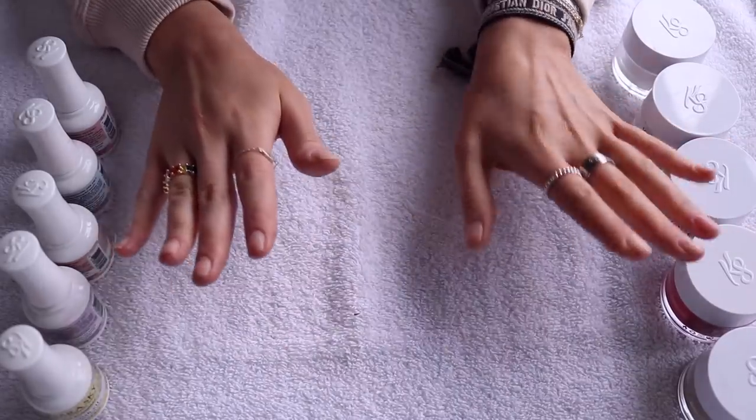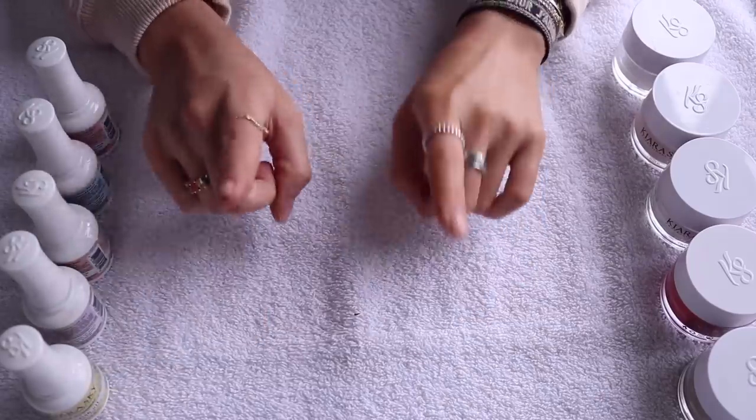I'm really excited to show you guys because I absolutely love it. It is my favorite kit I've ever tried. You guys know that I've done shellac, I've done polygel, and this is the easiest, fastest, and safest. You don't need to use any LED or UV lights. This is not sponsored, and you can save a lot of time and money by doing it yourself because it's really, really easy.